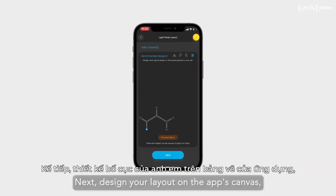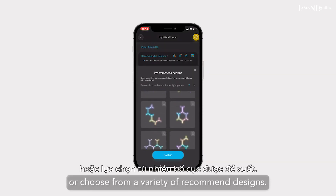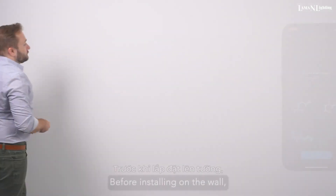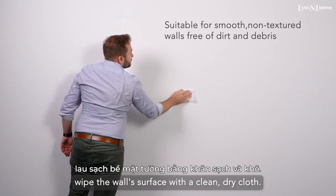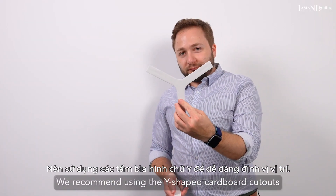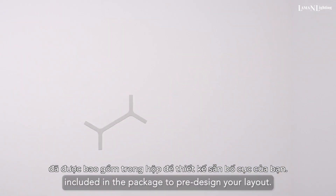Next, design your layout on the app's canvas or choose from a variety of recommended designs. Before installing on the wall, wipe the wall's surface with a clean, dry cloth. We recommend using the Y-shaped cardboard cutouts included in the package to pre-design your layout.